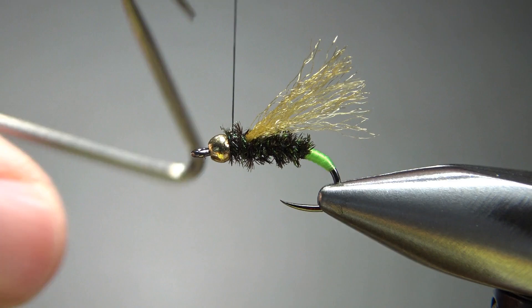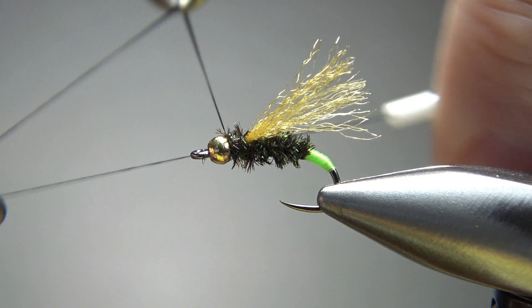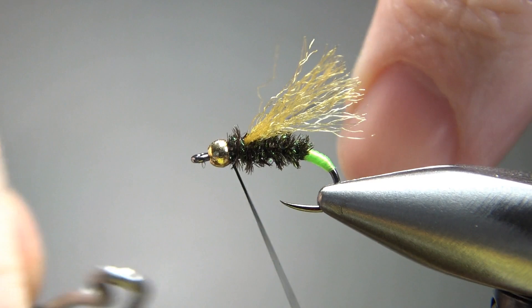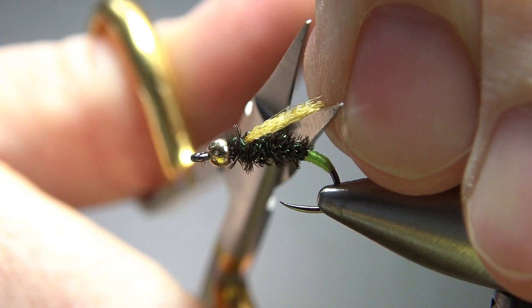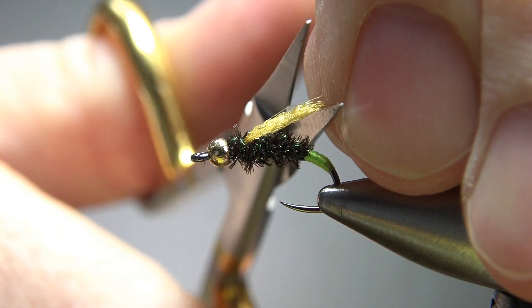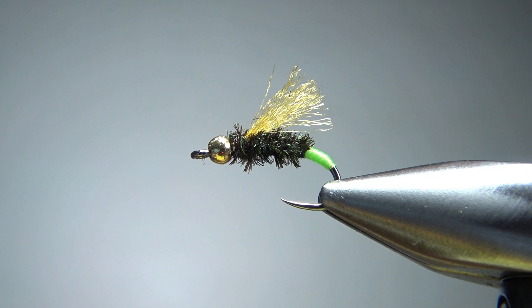When I tie a fly like this with peacock curl right up against a bead, I don't use head cement. You can put a small drop of super glue right there and then put a few extra wraps, but I usually just do two three-turn whip finishes — that's always been secure enough for my fishing. Now there's not going to be a lot of cleanup, but you do want to trim this wing. Grab it, bunch it all together, and snip it right back here about the back of the bend. And there we go — Tao's Danger Baby. Very simple pattern, very easy to tie, pretty cool looking bug. I appreciate y'all watching — take care and we'll see you next time.